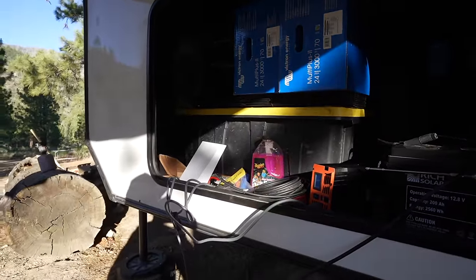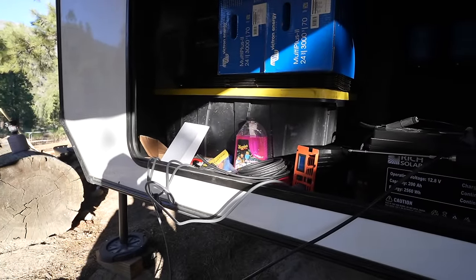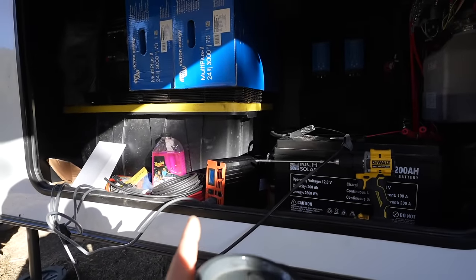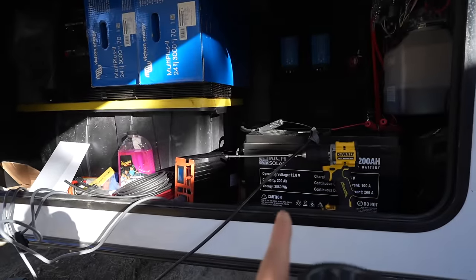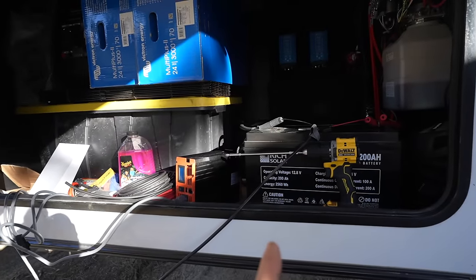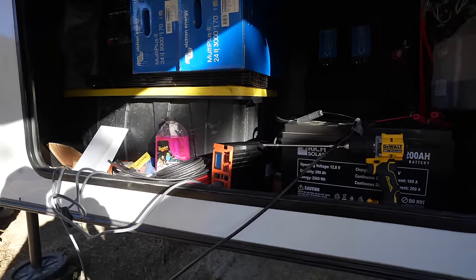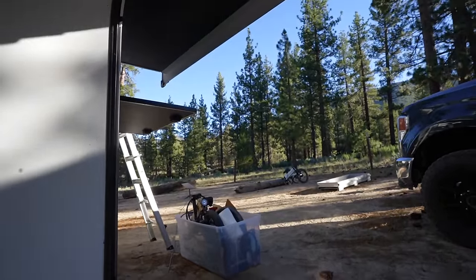We had to bust out our Starlink yesterday to try to search for parts — we had very limited Verizon up here, but I didn't have an inverter, so we ended up hooking up a little Rich 1,000-watt inverter with the two Rich 200 amp-hour batteries, powering the coach until the full system is complete. You can see Starlink over there pointed up in the sky — it's working pretty good up here in the mountains, actually.